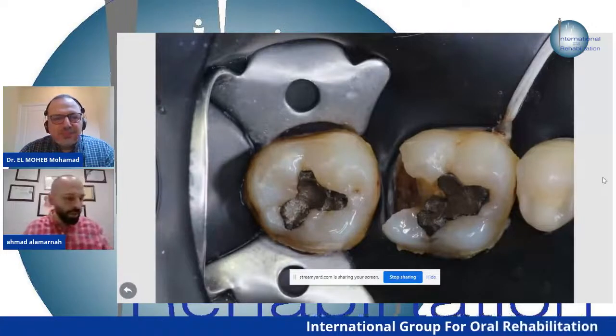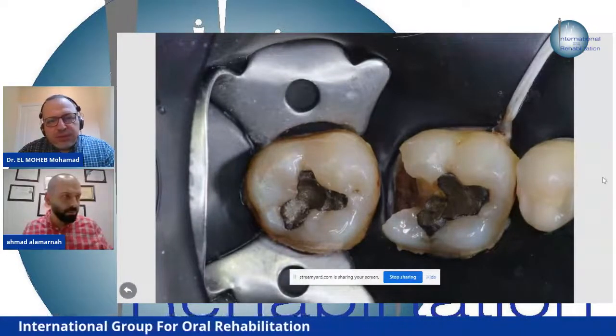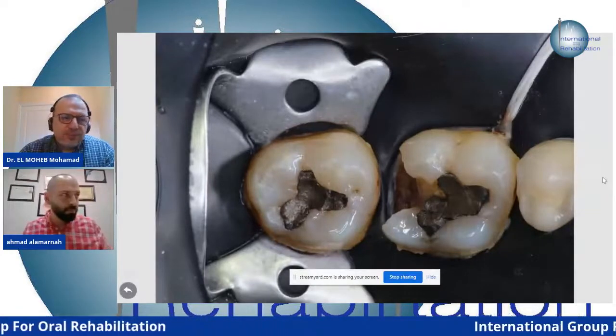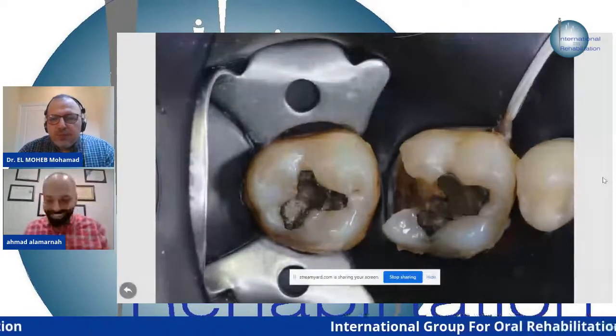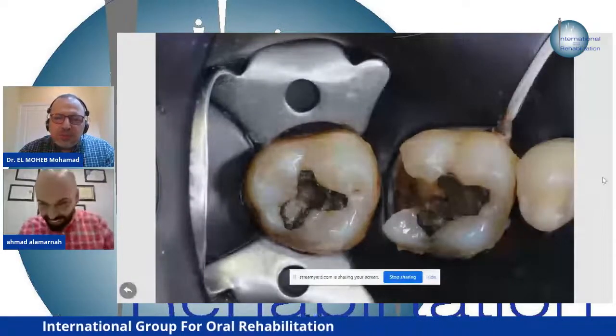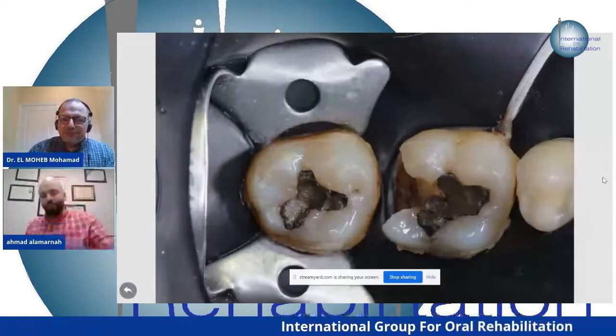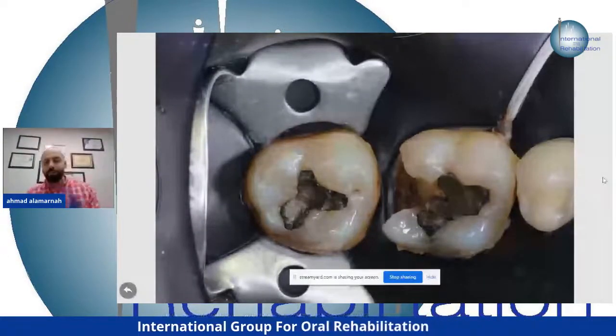We'll continue in English because we have a non-Arabic-speaking audience. If you use some Arabic words, you have to read them in English as well.